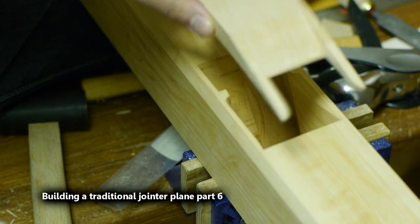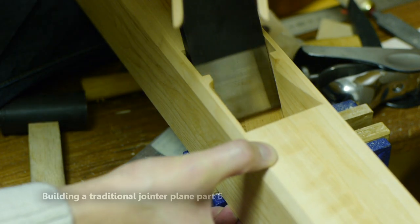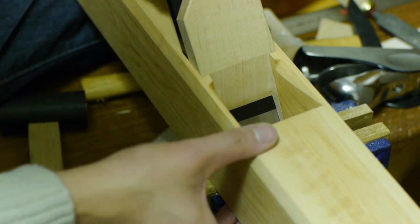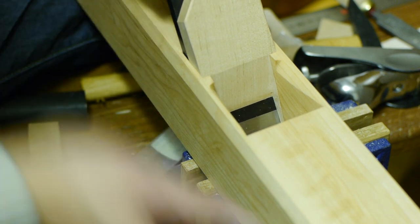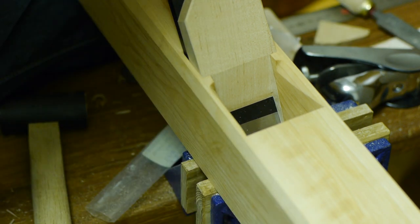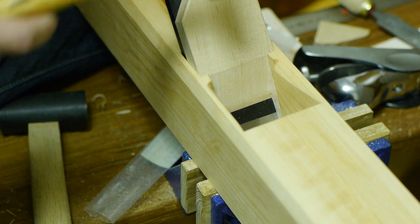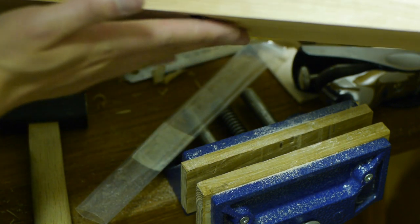Here is the finished wedge and this is how it fits. Make sure the plane doesn't fall away through the mouth. I can just drop it in and it should sit nicely there. I haven't actually got my iron all the way down but you can hear it's already tight, just with those few light taps there with the hammer. And this is pretty much your plane done.